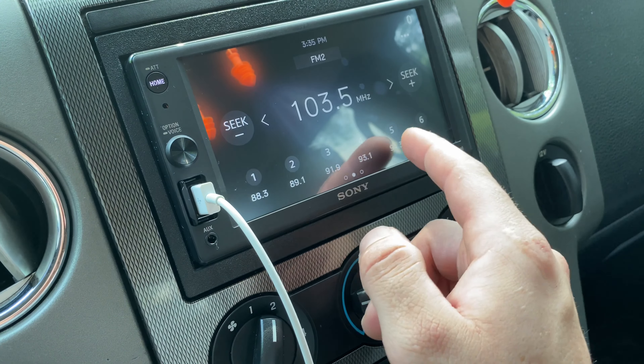Monitor off — that's pretty cool. So you can ride around with it off. If you're driving at night and you don't want that in your eye, you shut it off and still have music playing.